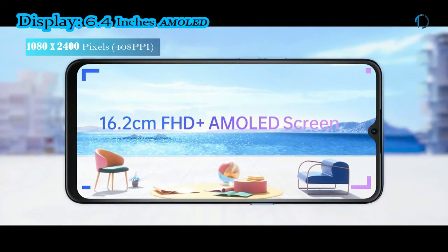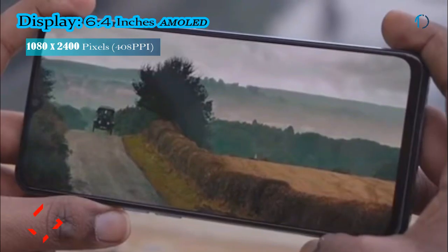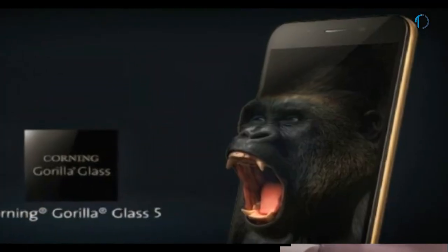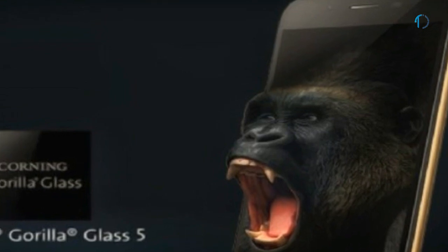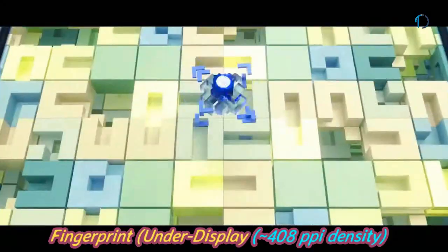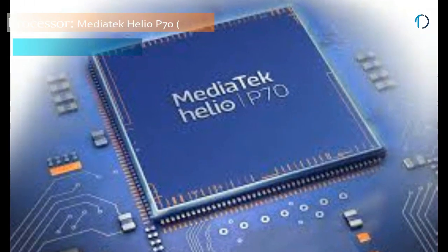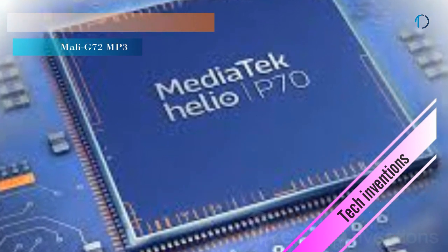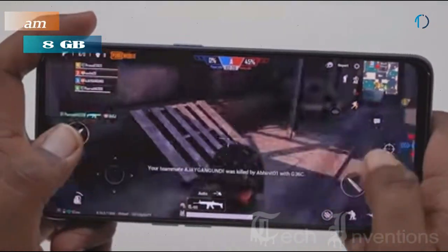OPPO F15 smartphone has a 6.4-inch AMOLED display with 85.8% screen-to-body ratio and an aspect ratio of 20 by 9. It is protected by Corning Gorilla Glass 5 on the front as well as a plastic frame body on the back. It has an under-display fingerprint sensor with an image density of 408 ppi. The F15 is powered by a 2.0–2.1 GHz octa-core MediaTek Helio P70 12nm chipset packed with 8GB of RAM.